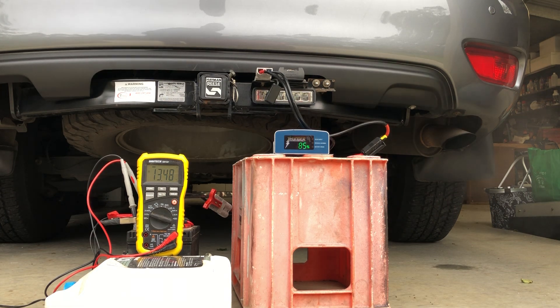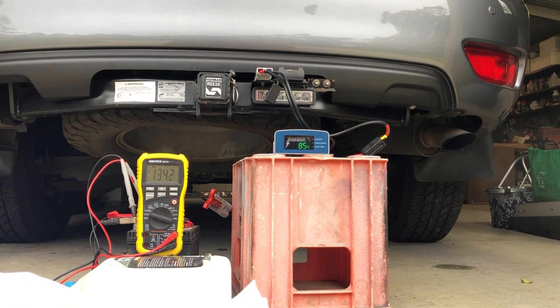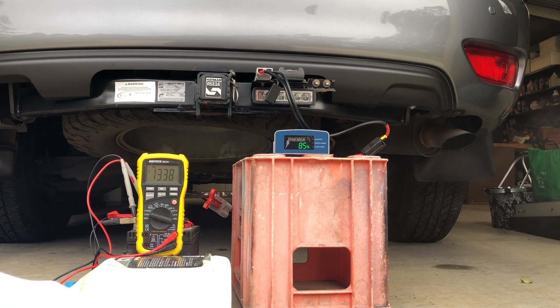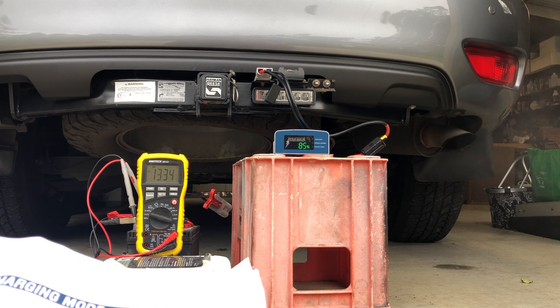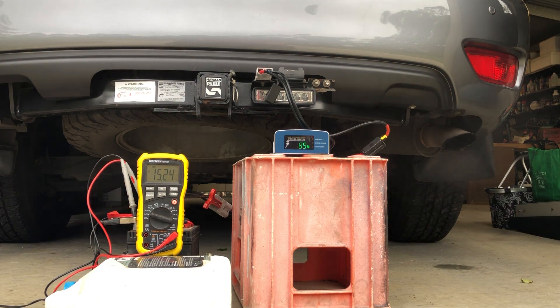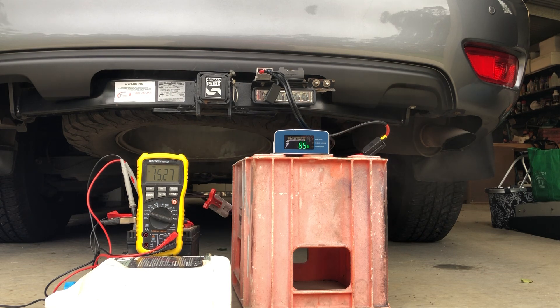Looking at the charging stages there - it gives you stage one through to stage eight, but it's confusing what 85% of the charging cycle actually means. It looks like it may have gone into absorption mode. Now it's at 15.25 volts - that's probably boost charge stage six, which goes up to 15.2 volts depending on the battery chemistry for up to one hour at up to 20 amps. If the current drops to less than four amps it will switch to stage seven. It's still pumping in 15.2 to 15.3 volts.